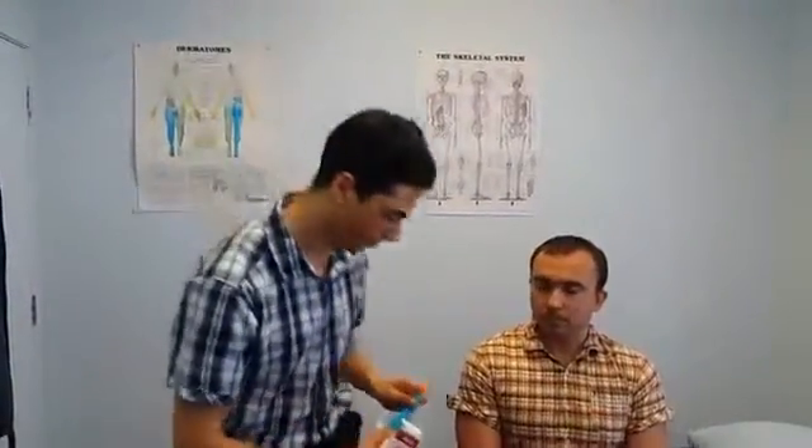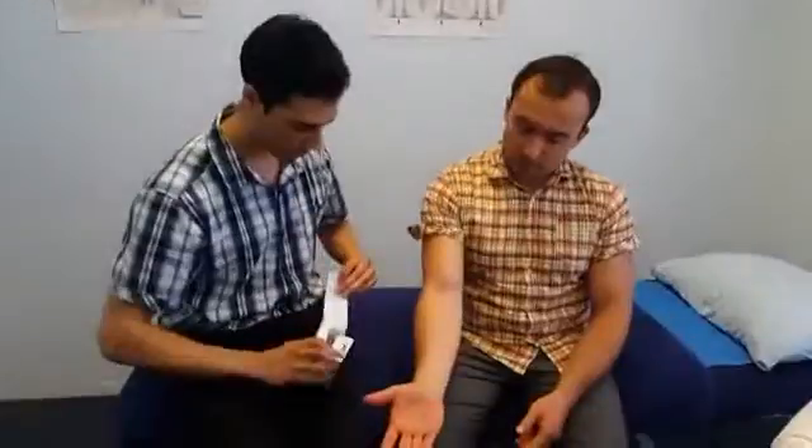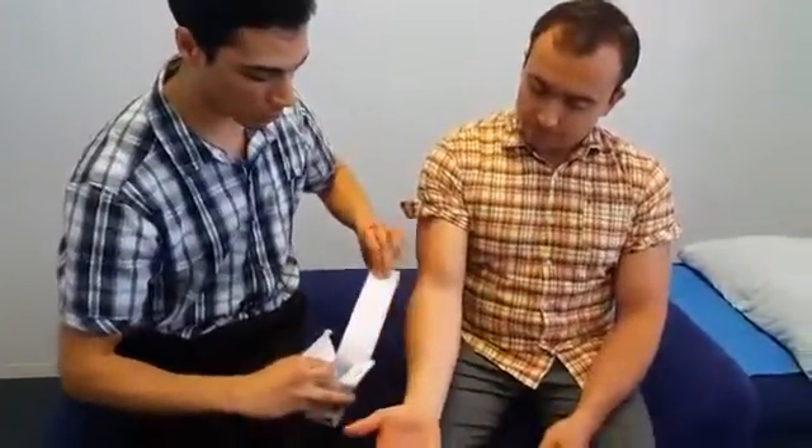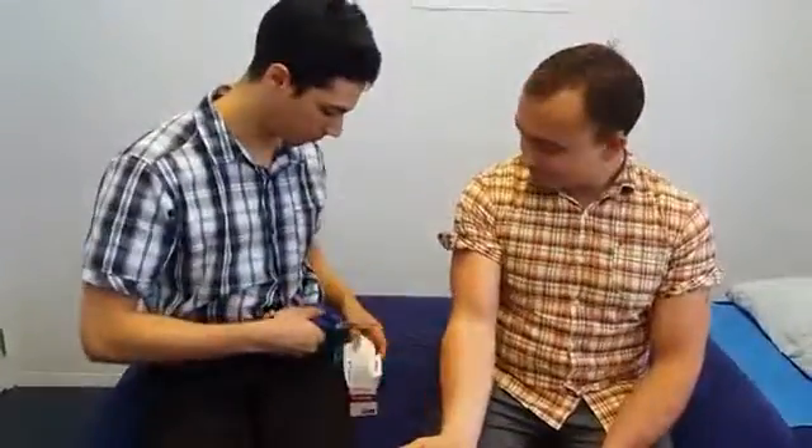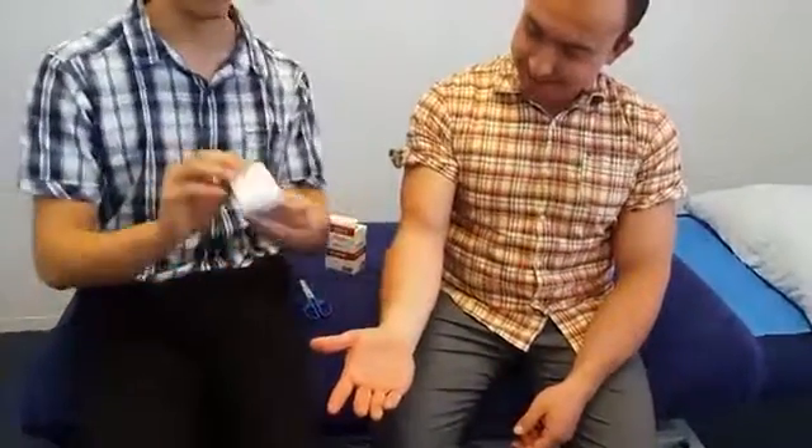We're going to try that very same technique on Alex. First things first, we're going to take a piece of K-Tape and measure it along the majority of the forearm — it has to cover most of the forearm. Then I'm going to fold it in half and make a cut down the center, about five centimeters long.